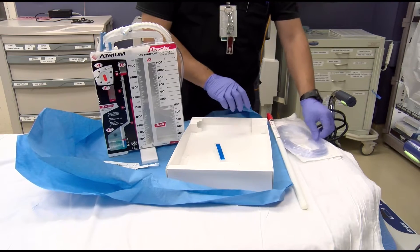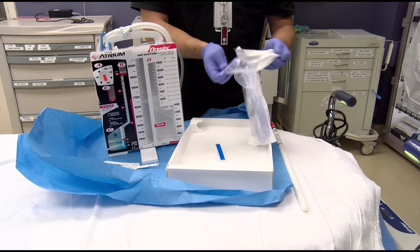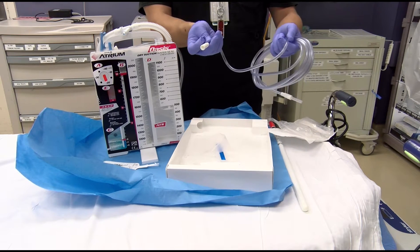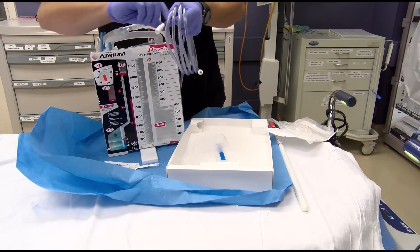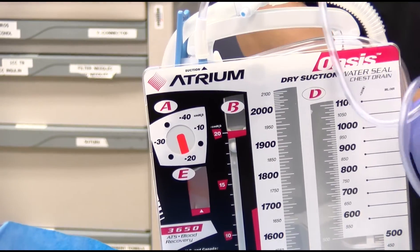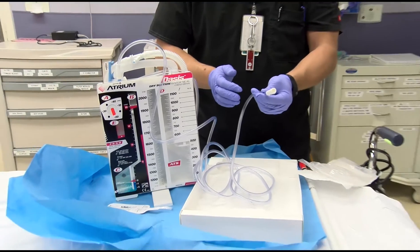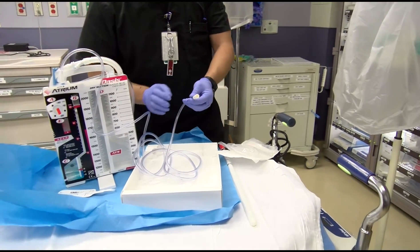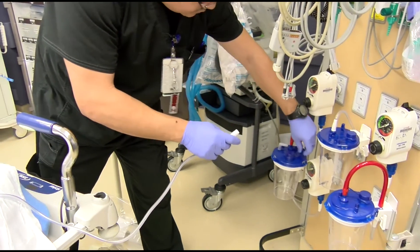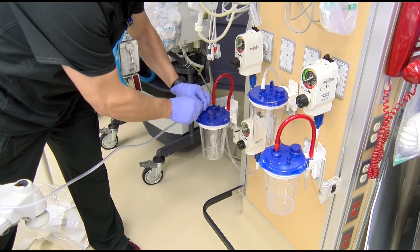Attach the suction tubing — one end goes into the suction port on the drainage unit where it says suction, making sure you have a nice tight seal. The other end goes into the suction canister set at about 60 millimeters of mercury continuous suction.